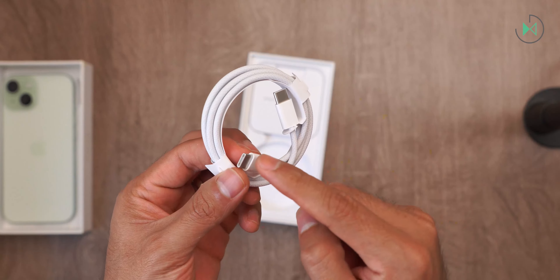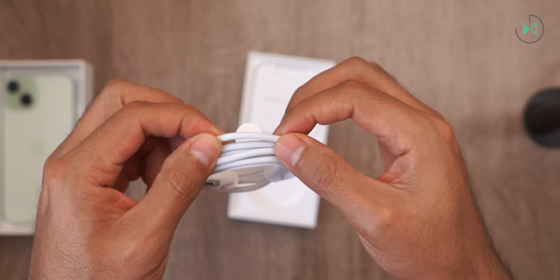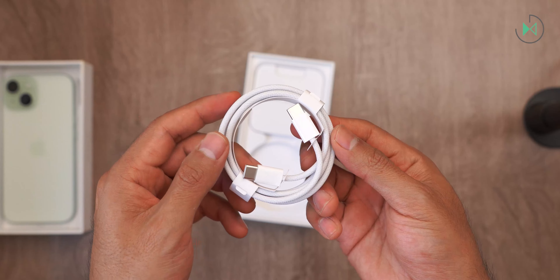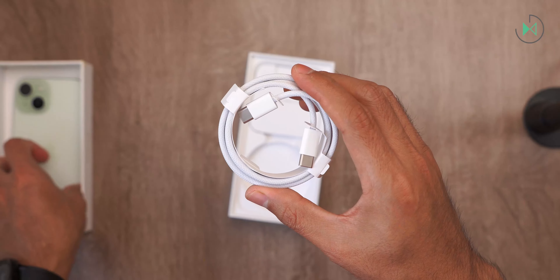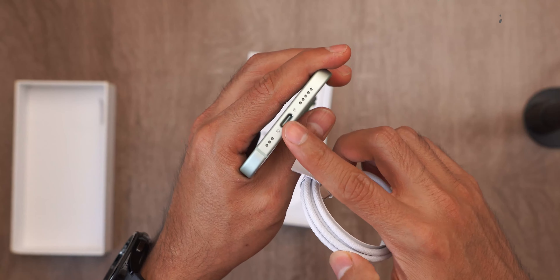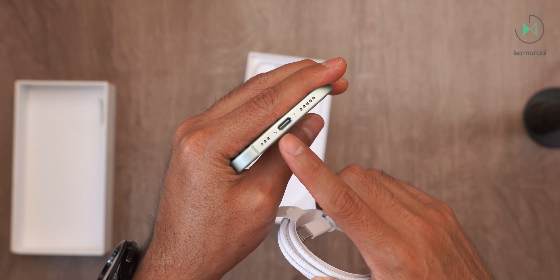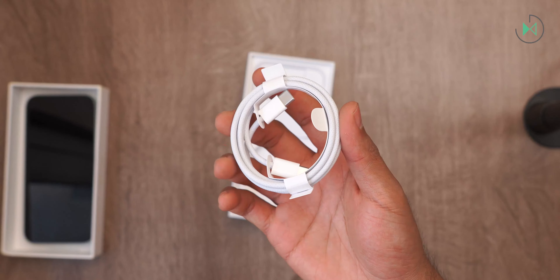We have the new USB-C to USB-C cable. It's a braided cable that looks like it's going to have much better strength compared to the cable we saw in the last generation. So, this is also a major change and another major evolution based on last generation. Now, we have the USB-C port here. Although it's not high speed like we will find on the iPhone 15 Pro and 15 Pro Max.